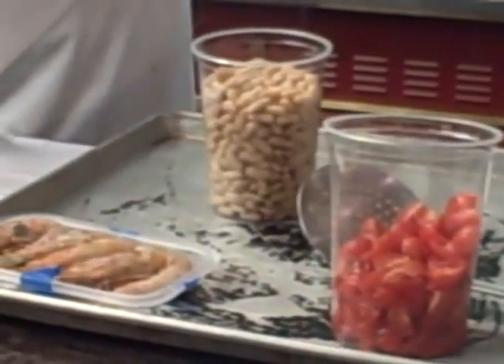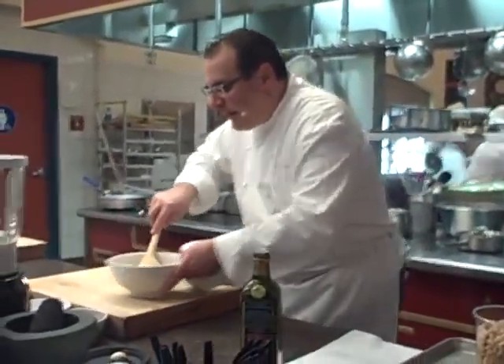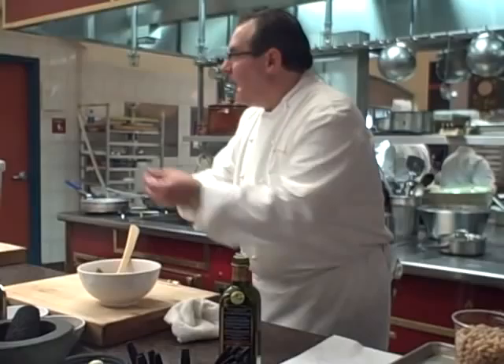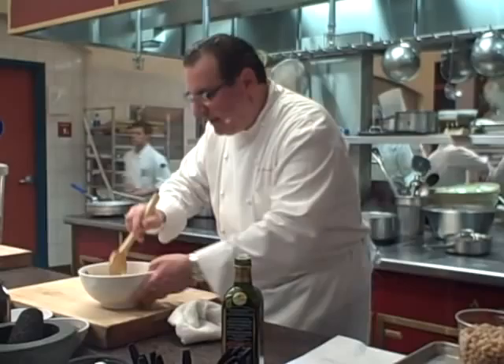I think everybody in their life has made a tomato salad. By mixing it a little bit, you get a small emulsification from the pulp on the inside of the tomato and it almost turns creamy. You can just bruise the tomato a little bit.